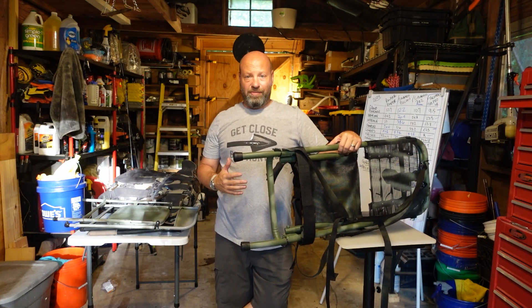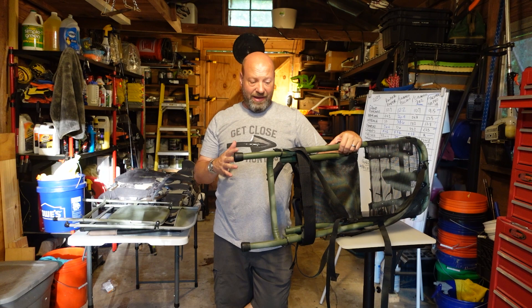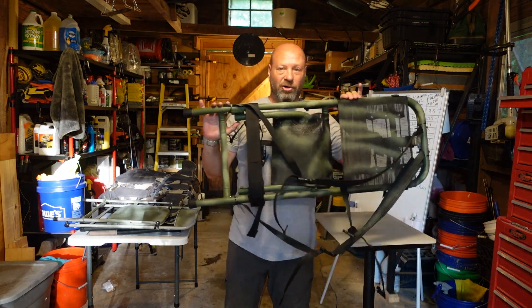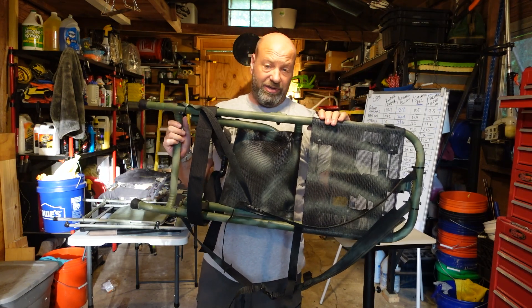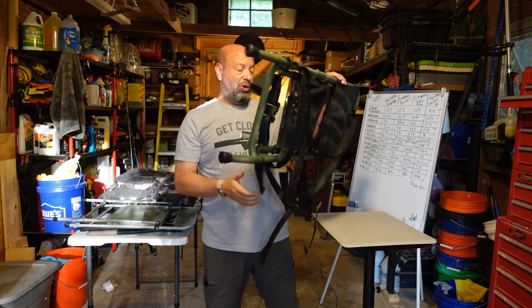Hey guys, welcome to the Traditional Bowhunting Wilderness Podcast. This is Jason Samkovac. Today we're going to talk about this ultralight bad boy right here. This is the Wall Drop Pack Seat, and it's straight up incredible.